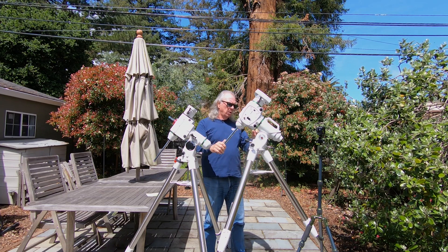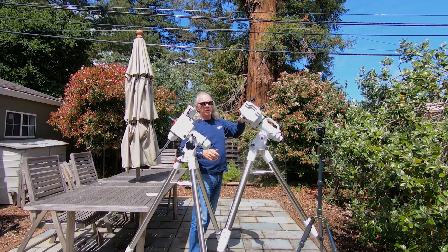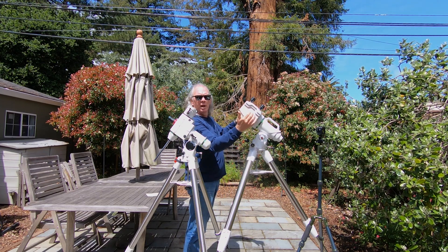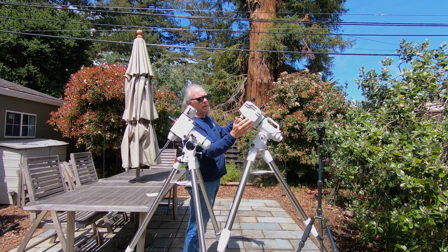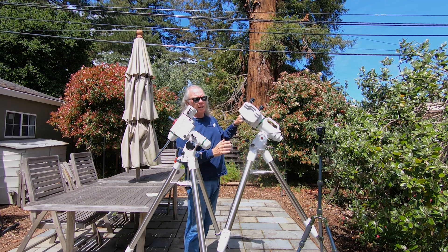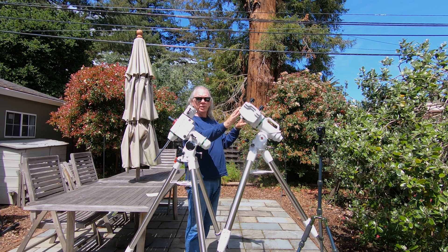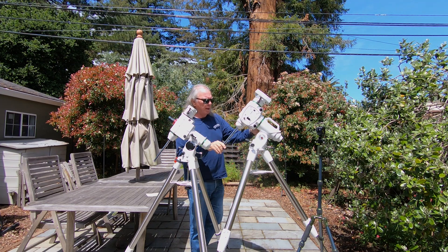The other thing I wanted to show is how big the landing area is here for attaching a mount. This can expand quite a bit for bigger dovetails. I've already placed my telescope into the saddle here, and it fits just fine — so excited about that.